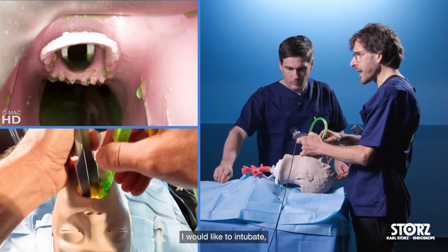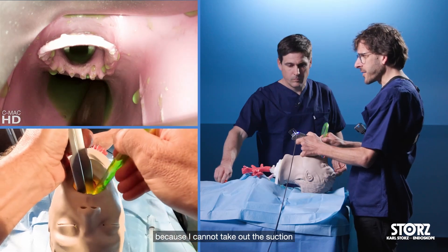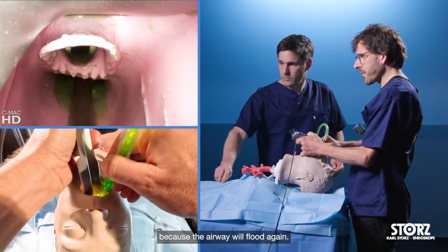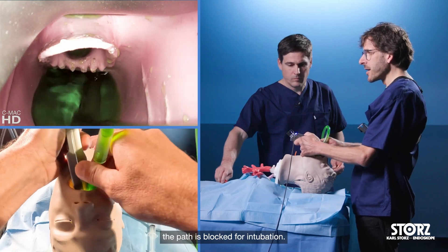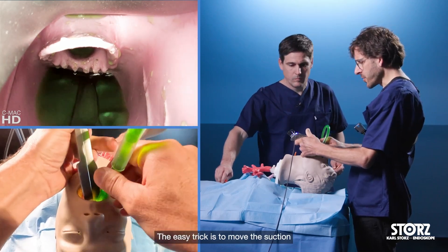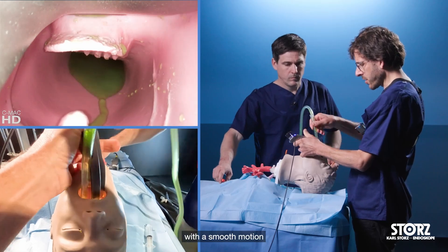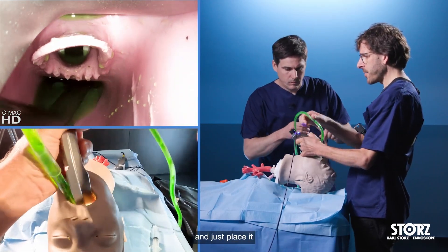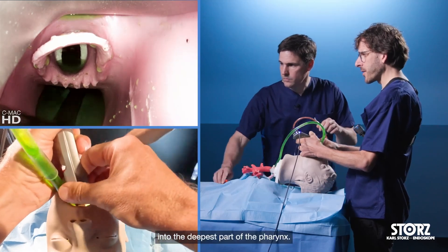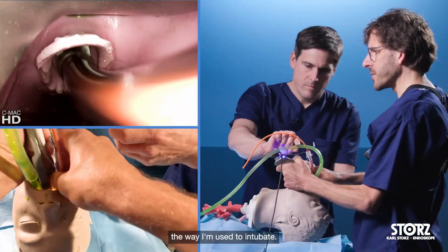Now I reach a point where I would like to intubate, but I can't because I cannot take out the suction — the airway will flood again. But if I leave the suction in, the path is blocked for intubation. The easy trick is to move the suction with a smooth motion over to the left side of the laryngoscope and just place it into the deepest part, or the larynx, and now I can intubate the way I'm used to intubate.